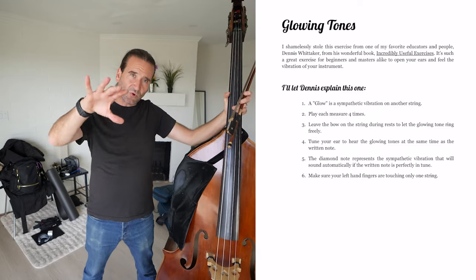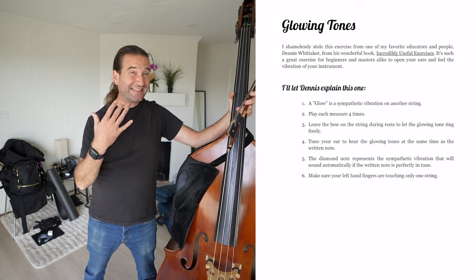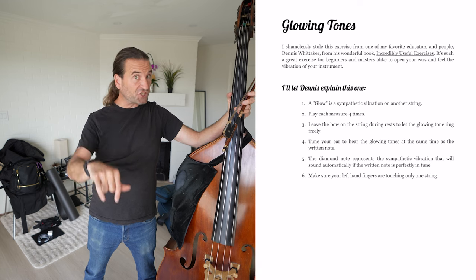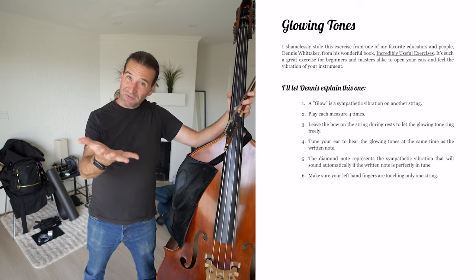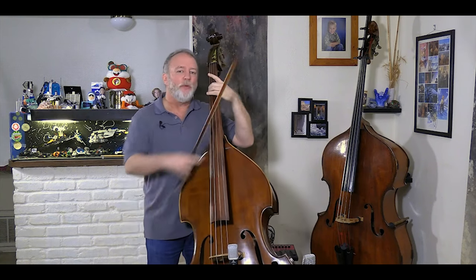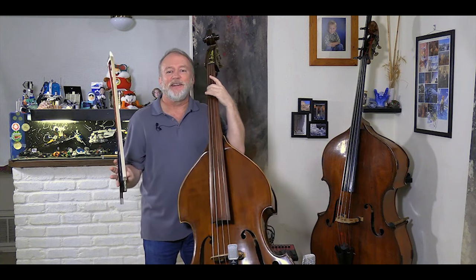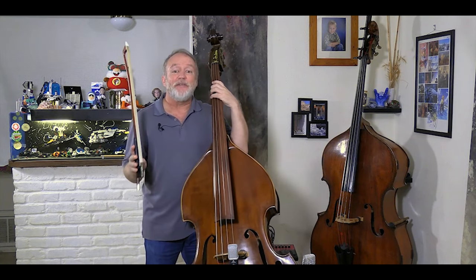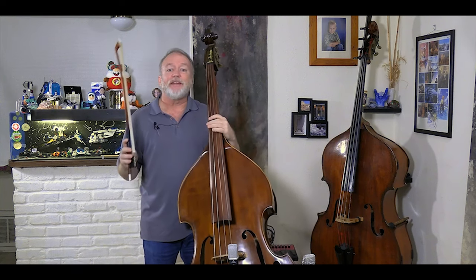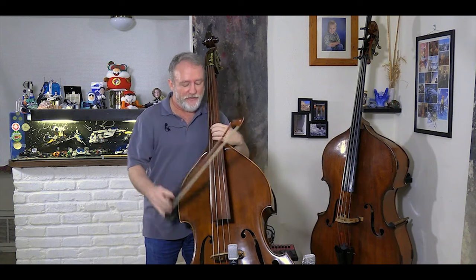Glowing Tones is a really cool exercise from the wonderful educator Dennis Whitaker. He has a very cool series called Incredibly Useful Exercises, available in our sheet music store. Let's hear from Dennis on the topic of Glowing Tones. When I play a low G, see how the open G vibrates all by itself? That's a sympathetic vibration — it's kind of a magic trick. It's a string that automatically vibrates when you play another note of the same name. Any G played on a different string will make the open G vibrate.